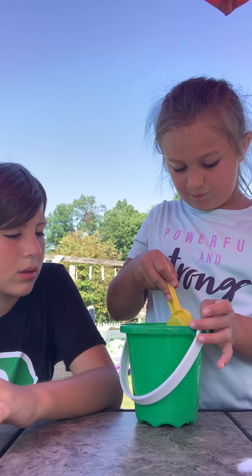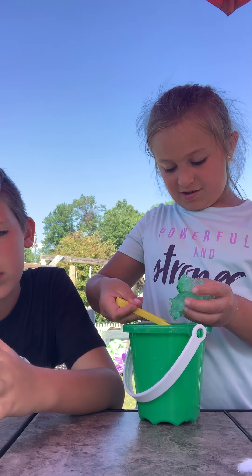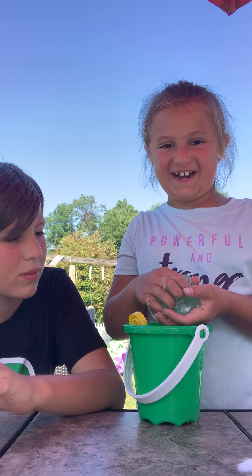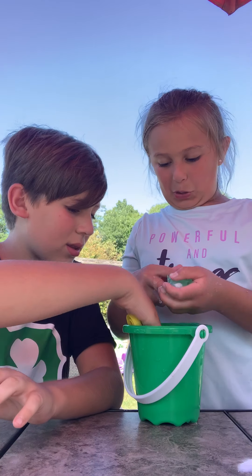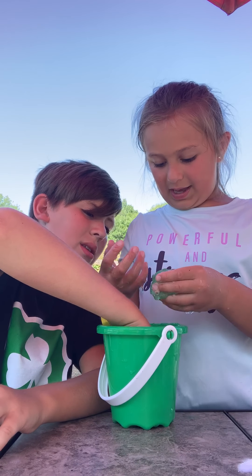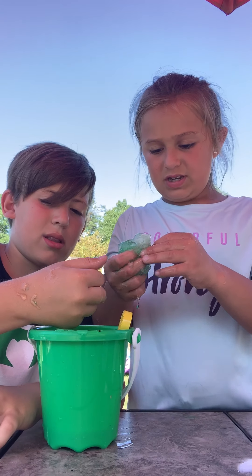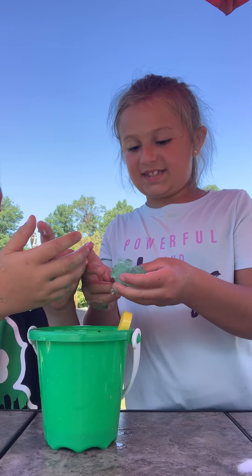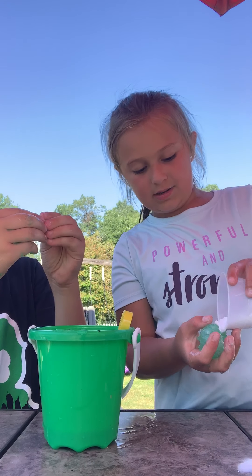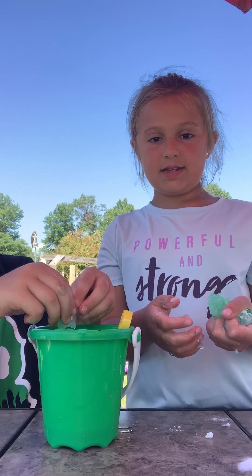Two, three — oh my gosh, so weird! Hope your slime turned out excellent like ours did. And if you're adding a little bit more baking soda, we're doing that too. We used so much glue — I don't think we stirred it enough.